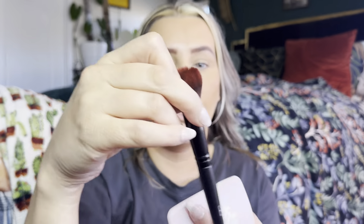After that I'm going to use this little brush right here for the highlight, and we're just adding a little bit of that right through here.